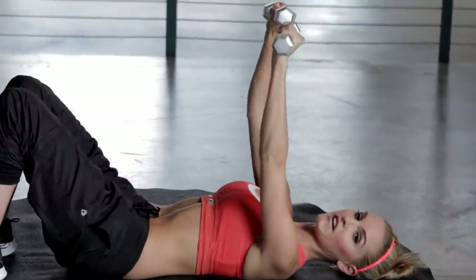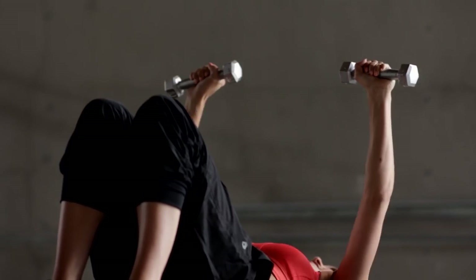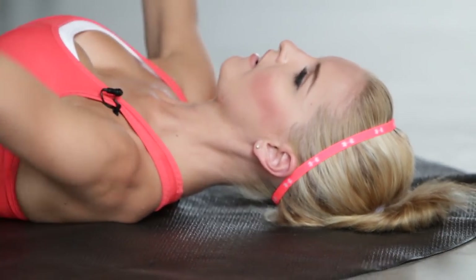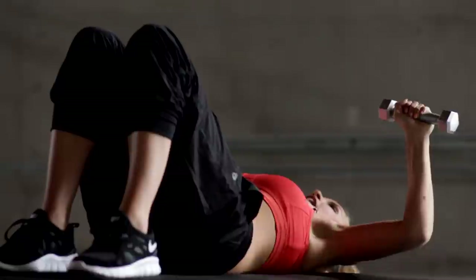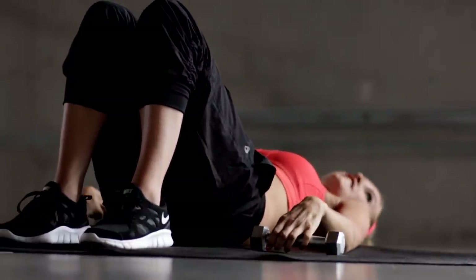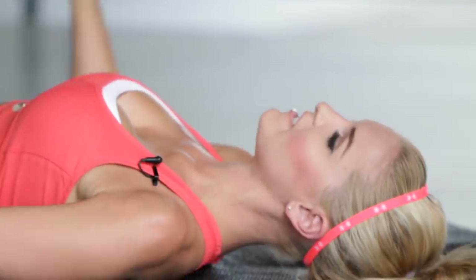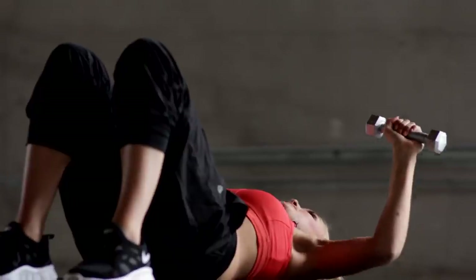Pull in that tummy, suck it down to the floor. Keep going, you're nearly finished your first set. And last one, and release. Remember if you want to increase the weight, now's the time to do it. But if you're ready to go, let's start on that second set of 30 seconds and let's push it to the ceiling.